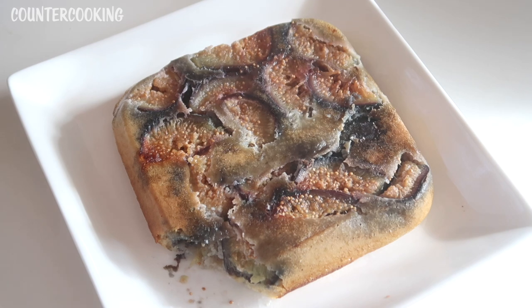That is how you make an easy fig cake in the Dash Egg Bite Maker. You can make an apple cake, a pear cake, a plum cake, a blueberry cake — any kind of cake you like. You can be really creative and use any kind of batter you normally use. It makes a really quick and easy dessert. I'm going to let this cool down, wrap it up, put it in the fridge, and enjoy it tomorrow.